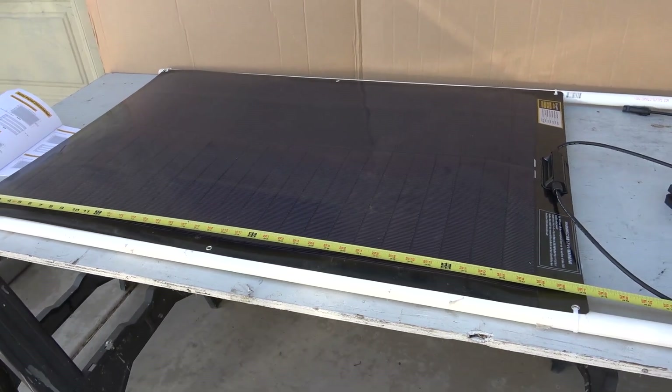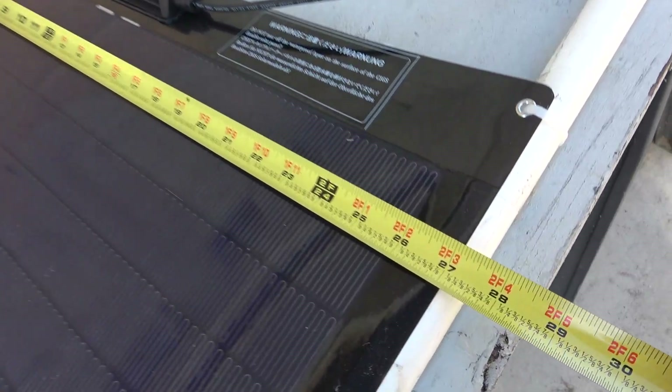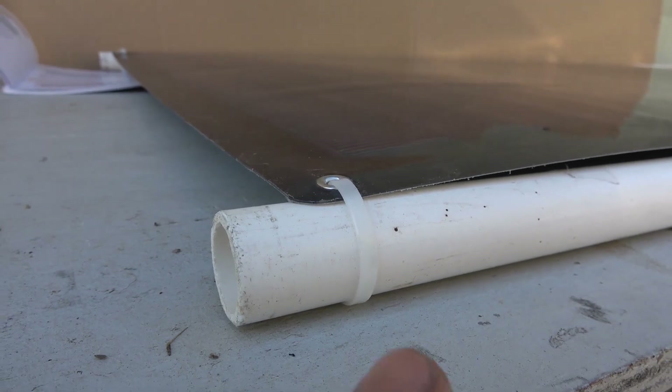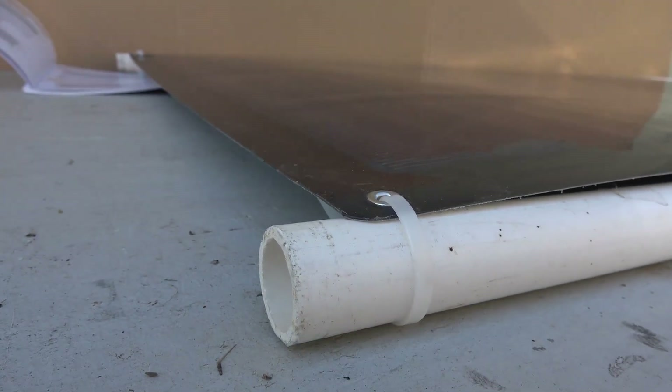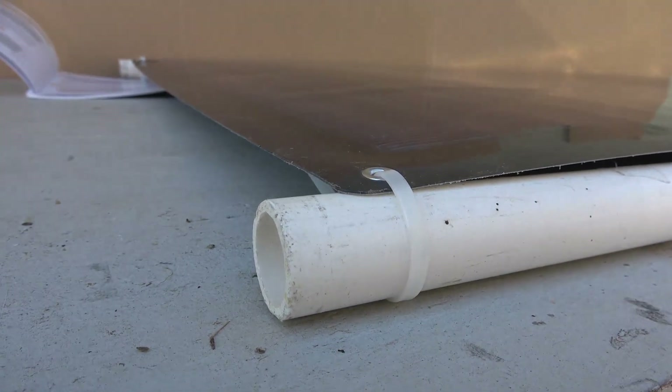Let's go over the dimensions: 43 inches long, 27 inches wide, and a whopping 0.94 millimeters thick — yes, that's less than one millimeter thick. To show you how thin the solar panel is, here's my three-quarter inch PVC pipe, and that is how thick the solar panel is.